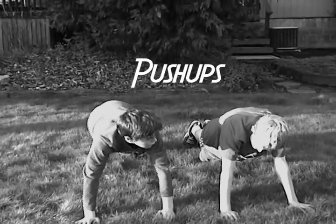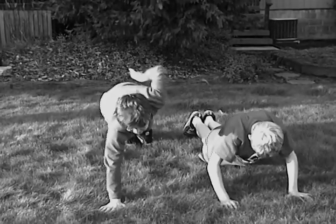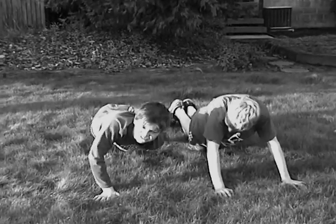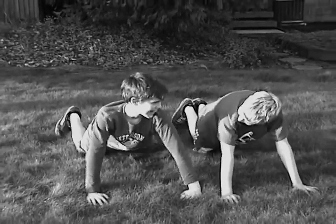And now you go down. Go down. I can do it one arm. I can't do it one arm. I can do it side-legged.